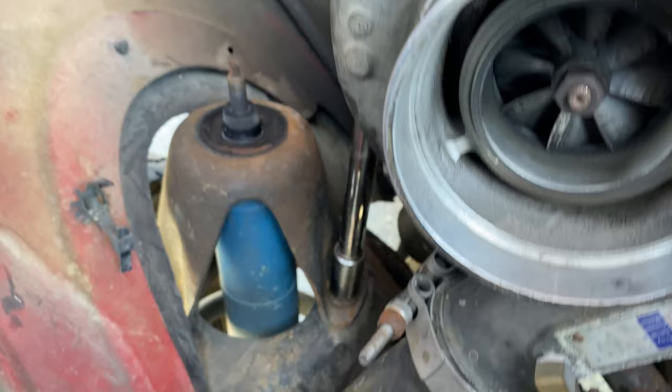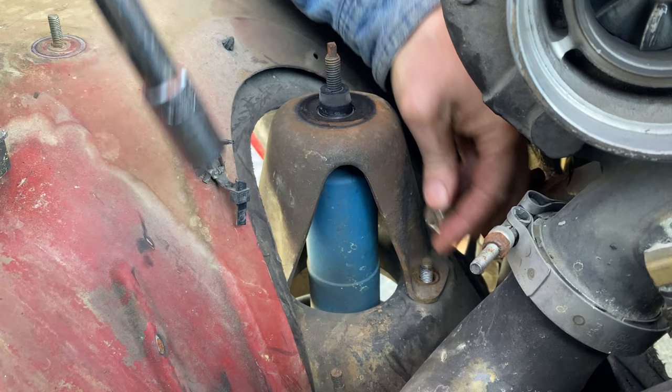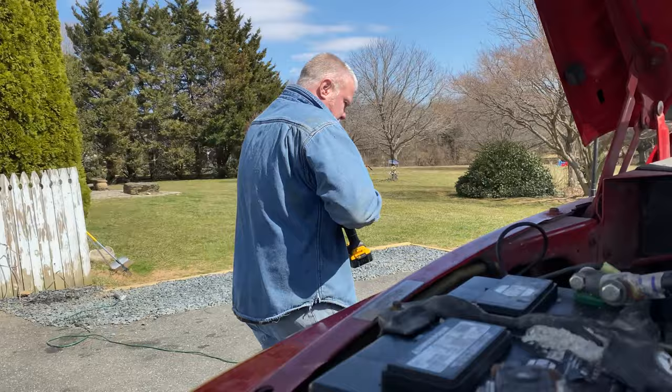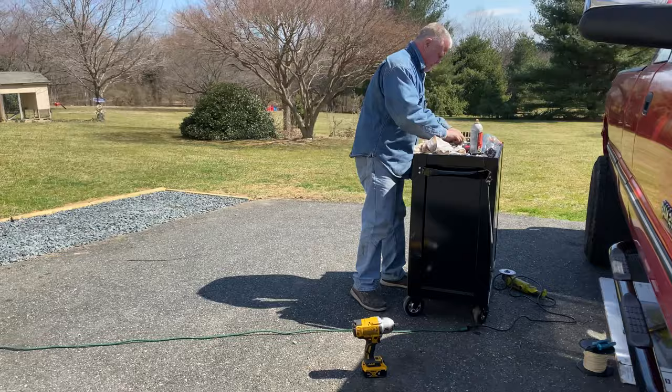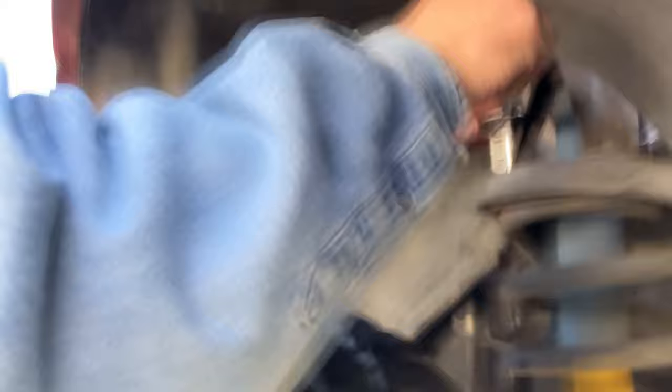We're going to go in here with a 14-millimeter socket and just bust loose the shock tower bolts. Maybe not, because it's not a 14-mil. This side should be somewhat easy - taking the shock tower off right now. We could take the plastic fender liner out to get more access, but I don't feel like doing that.